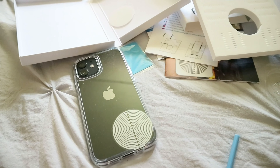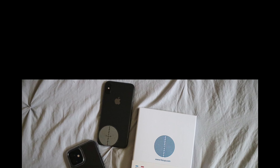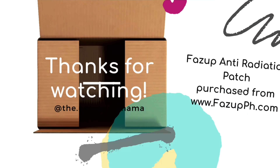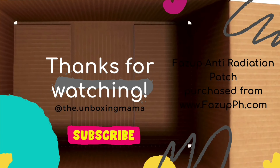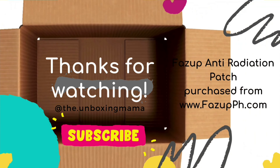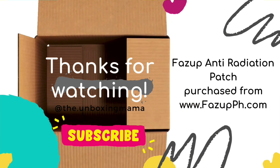Now we turn the phone over so we can apply the patch to the back. Remember to clean the back of your phone first and use the blue cleaning cloth included in the package to help it stick. If you notice there's excess on the sides, press it down tightly with your finger. What I normally do is add a non-metallic phone case to hold the patch in place — the case helps the edges stick. There we go, we now have the Fazup patch on my phone!